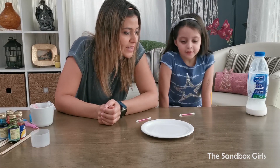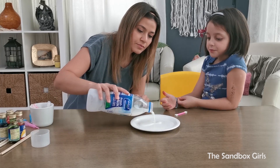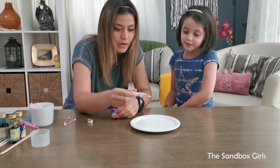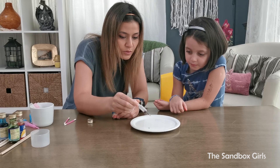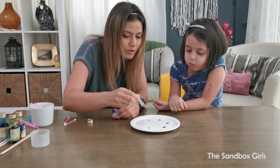Alright guys, so for the second experiment we need milk. We're gonna just pour a little bit of milk in here. We're gonna play around with the colors. Take a few drops and we just put a few drops — a few drops, well it's like that in a normal one. A few red drops.